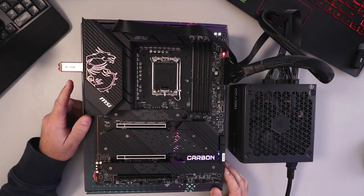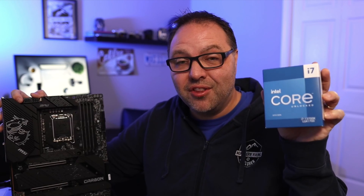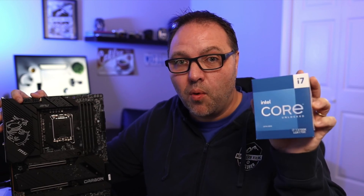Hey everyone, it's Ken here from Northern Viking Everyday. Today I have a quick PC building tutorial for you. We're going to be showing you how to flash the BIOS on your MSI MPG Z690 Carbon Wi-Fi motherboard. This is for CPU upgrades — out of the box this motherboard won't support the Intel i7-13700K that I'm going to be using today, so I need to flash the BIOS. It's really quite simple to do, so let's go ahead and dive right into it.